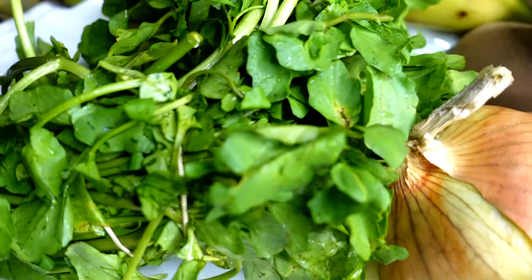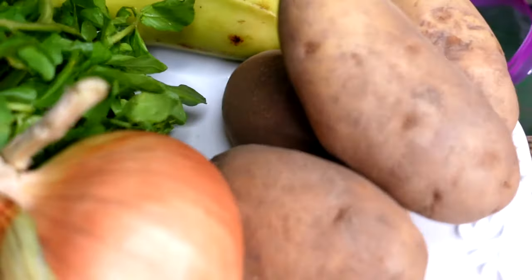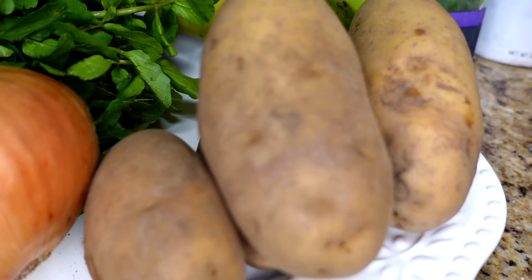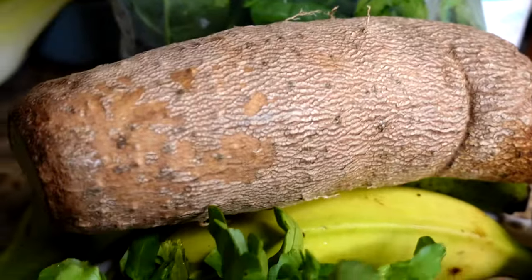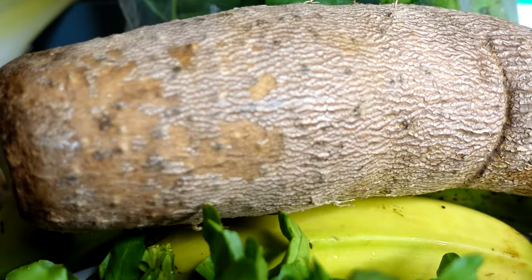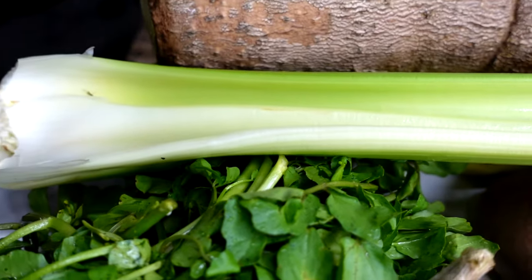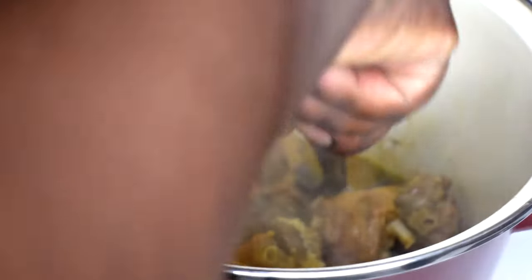While the meat is cooking, I'm prepping everything that needs to go in the bouillon: onions, watercress, plantains, potatoes, spinach, yam, celery, carrots, butter, and corn. The yellow yam — I'm not a big fan of yam, but you can't have Haitian bouillon without it. Peel it, wash it really nice, and chop it. It does get slimy but it is so delicious in bouillon.